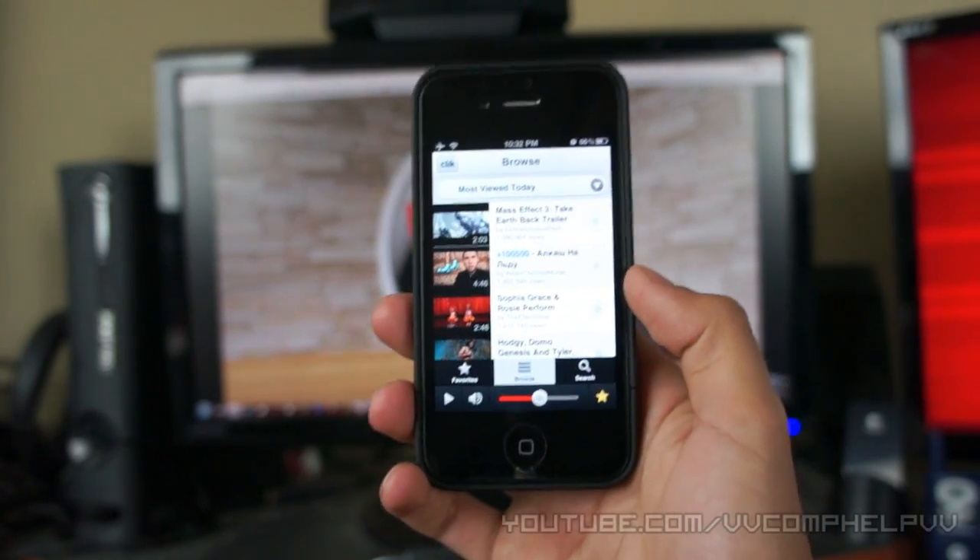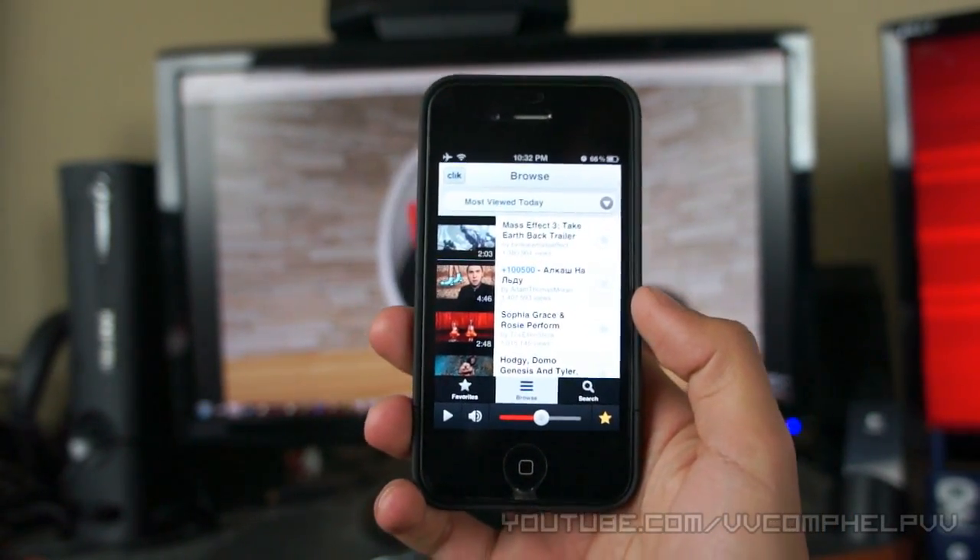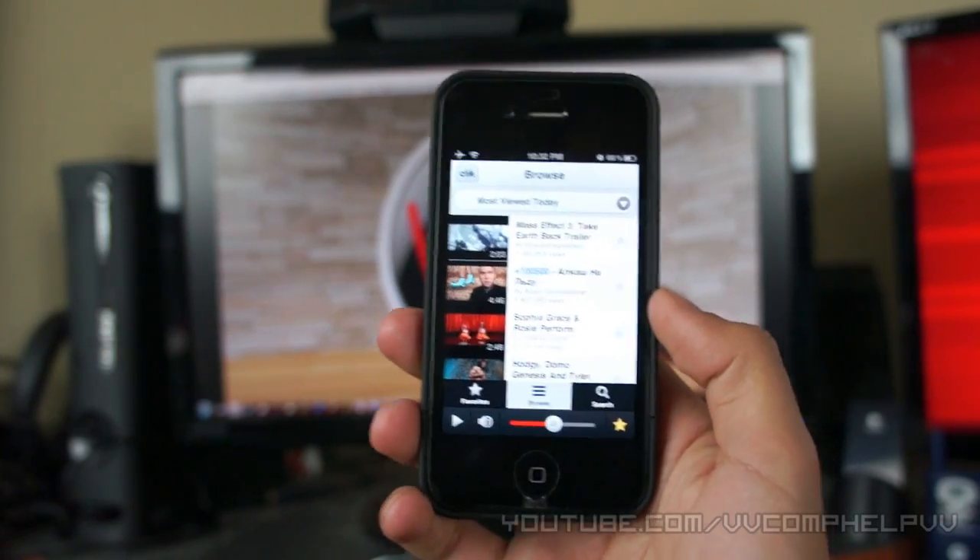It's great for parties. Great for when your friends come over or whatever. Just browse YouTube, watch some of my videos, you know?